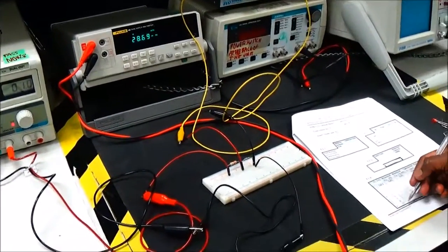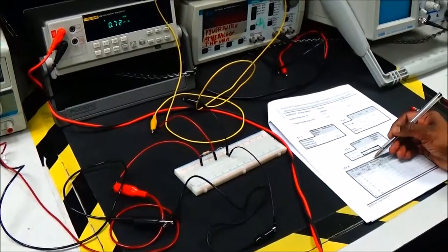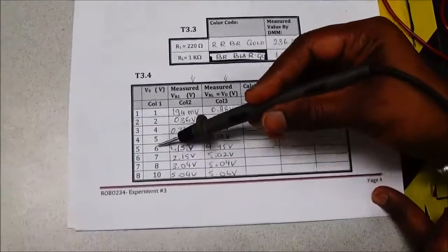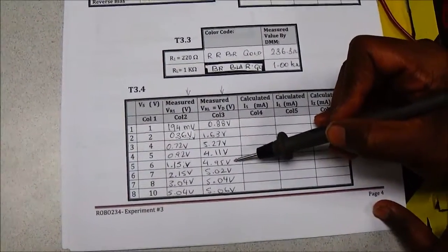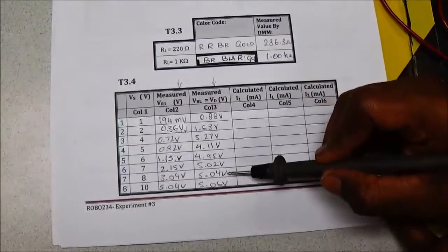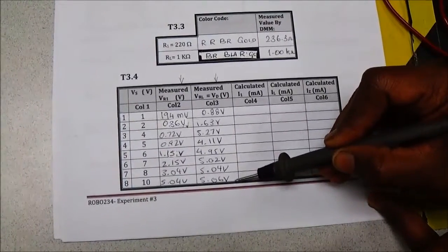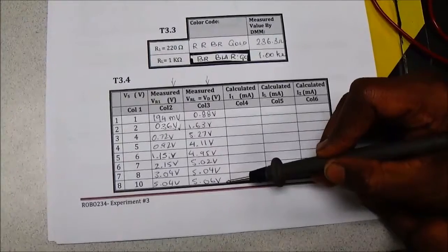I'm going to do measurements for all the other voltages and record values in the two columns: measured voltage across R1 and voltage across RL. The other three columns are by computation. From supply voltage 6V onward, stabilization is achieved: 4.95 volts. At 7V the load shows 5.028, and at 10V supply it gives 5.06 volts across the load. So from 6V to 10V we can approximate 5 volts across the load — the output voltage is regulated to 5V by the Zener 1N4733.